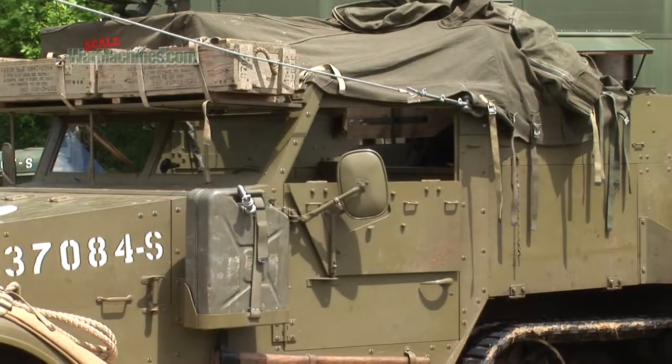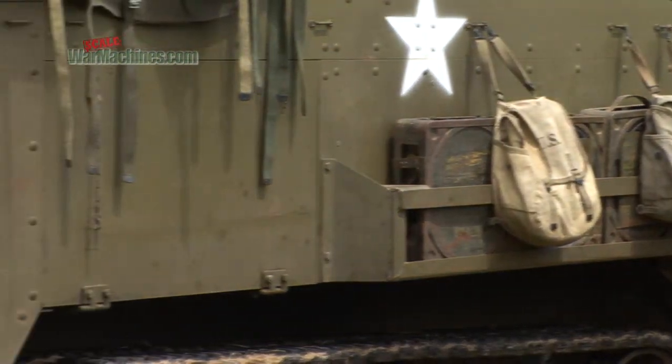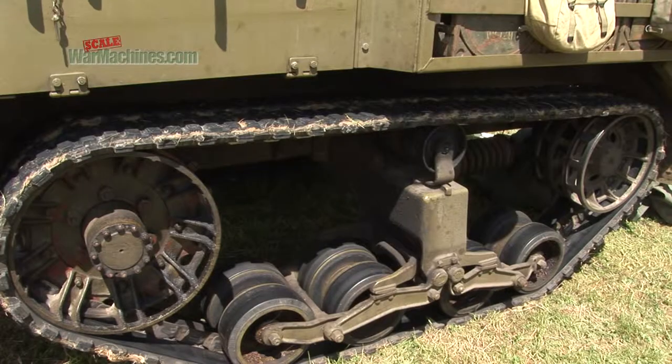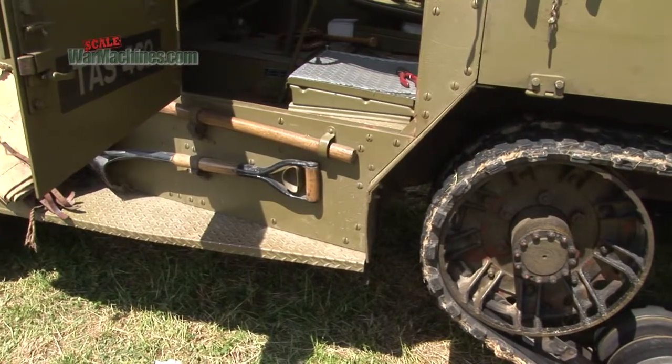And here is a life-size vehicle, a pristine M2A1. We'll be taking a walk around the half-track later, but first off, let's take a quick peek at the kit.